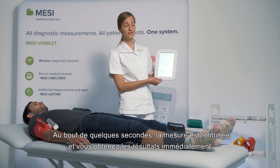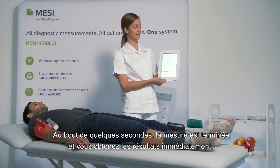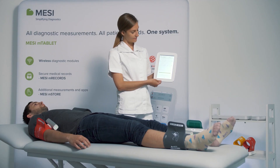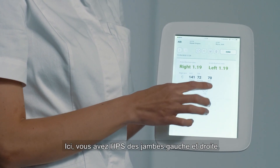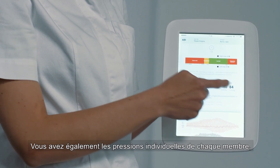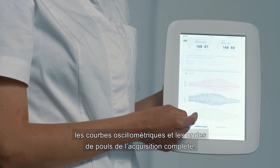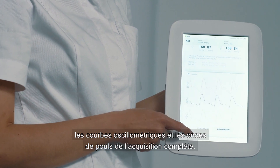After a couple of seconds, the measurement will be concluded and we will receive the result immediately. Here we have the left and the right ABI, and the result is automatically placed onto the PAD reference scale. You also receive individual pressures in all the extremities, as well as the oscillation graphs and pulse waveforms for the entire measurement.